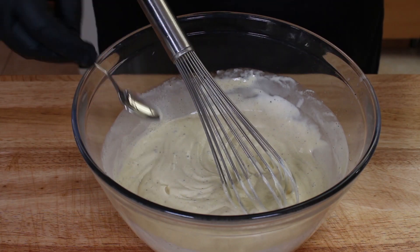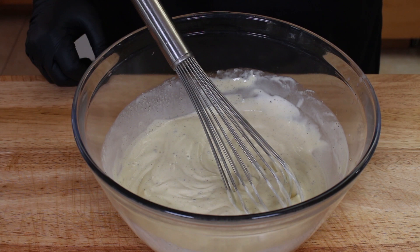Let's go ahead and get a little taste here. That tastes good — reminds me exactly of my mom's potato salad. So now we're going to go ahead and get our dry ingredients chopped up.